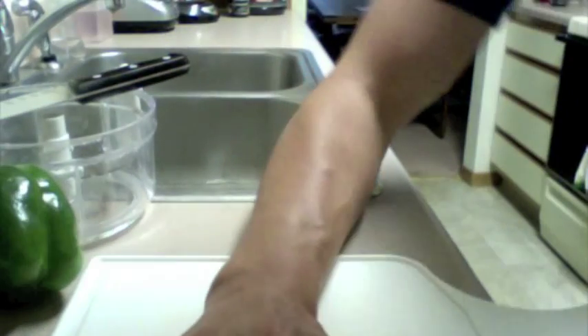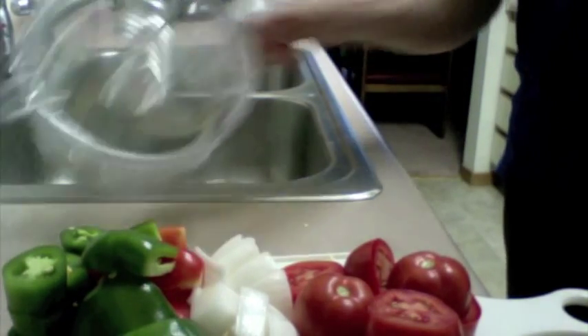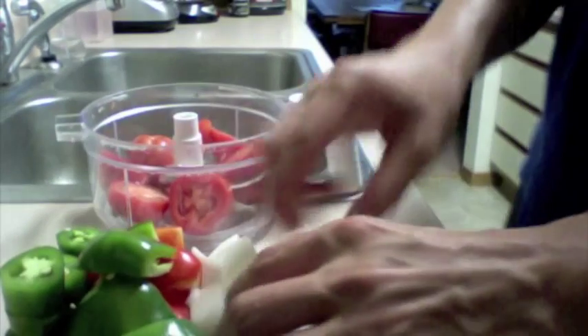We'll skip ahead here and show you what it looks like when it's all cut up. So we have everything cut up — just cut into kind of halves. We have a tool here that I'll leave a link in the description below showing where I bought it, but it's awesome for making salsa. Super easy to use and it takes about 30 seconds once you get everything in there.